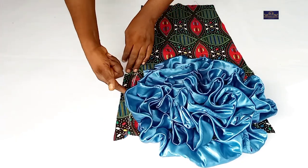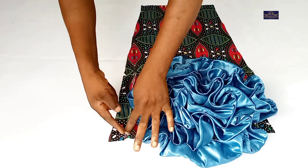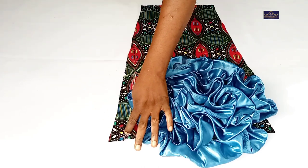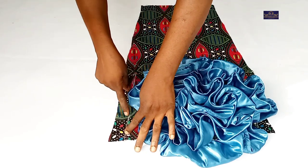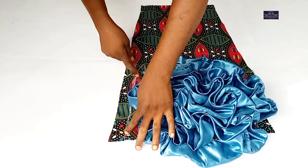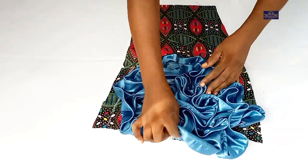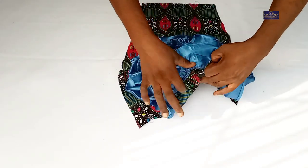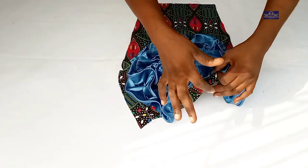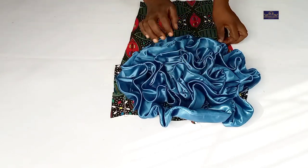This is the sleeve after pleating. I have 1.5 inches seam allowance here — remember to leave your 1.5-inch seam allowance. While I was pleating the flan, I did not let it reach into this seam allowance. I also have seam allowance here which I'll use to attach it to the dress.